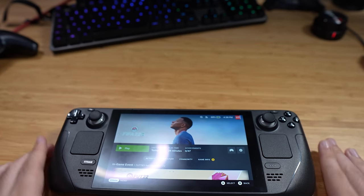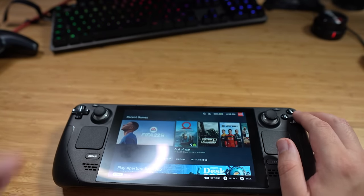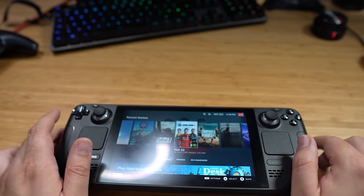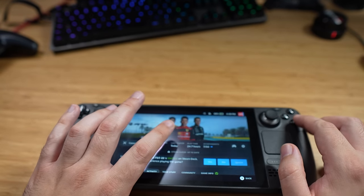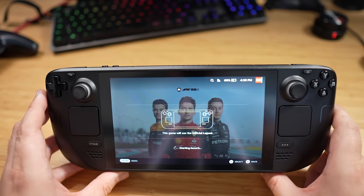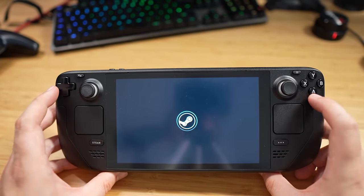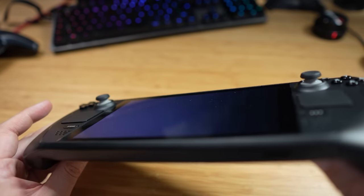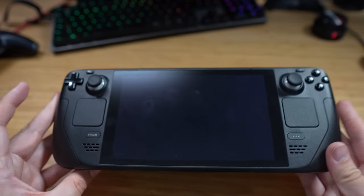Let's check out a bit of F1 22, which just came out. It does have a tick on it — deck verified. There's also an SD card slot, so you can get a bit more storage space. This is the 512 gig model with the anti-glare screen.